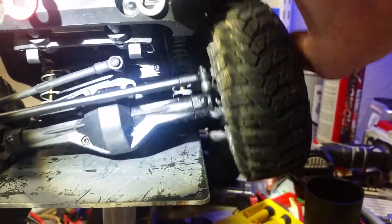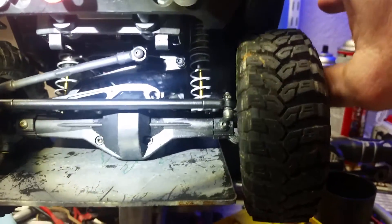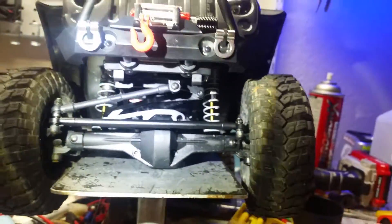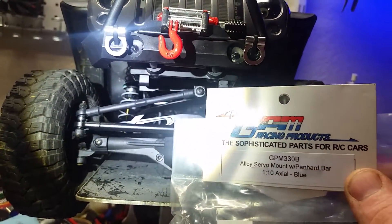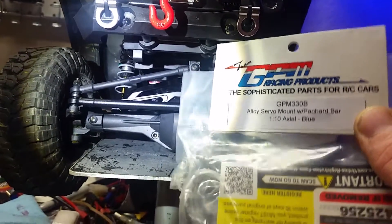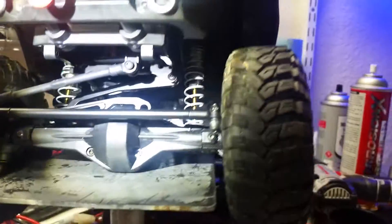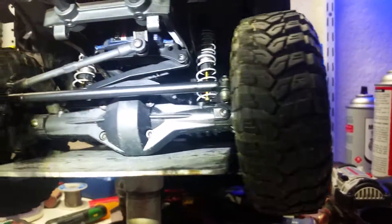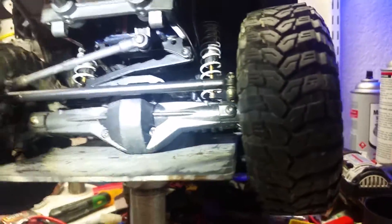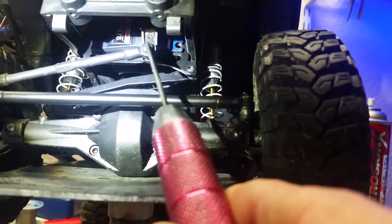When they pull up on it, it wants to move the tire out because of the bump steer. What you have to do — I got this GPM part, GPM 330B. It was blue but I didn't like the look so I sanded it down and painted it black. What you have to do is triangulate your steering from your steering servo at the same angle as the panhard bar.